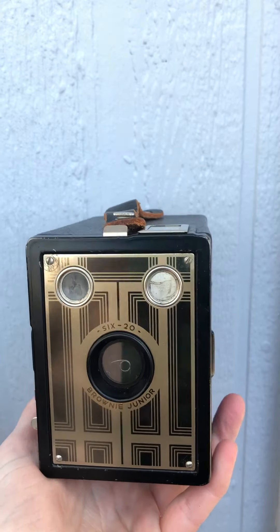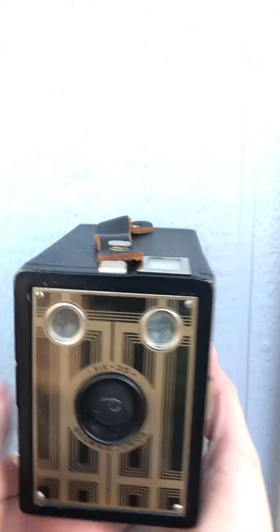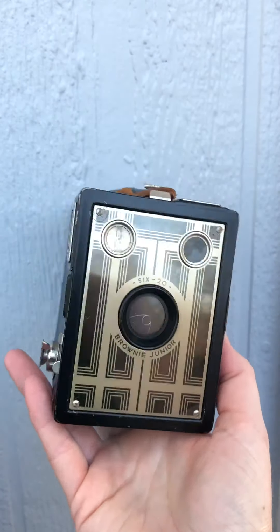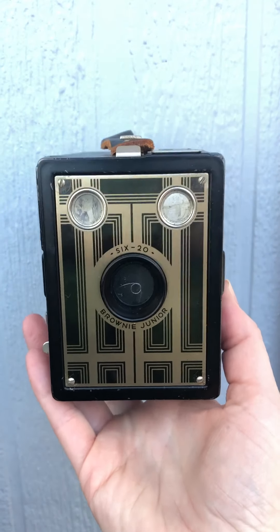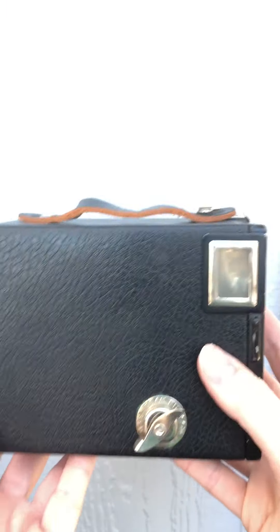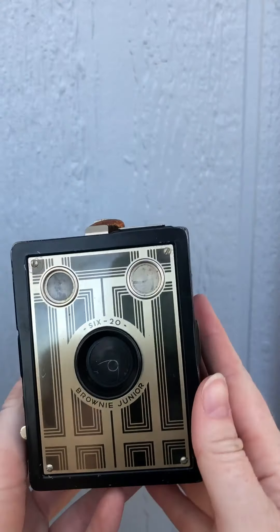It's super fun to shoot with and they're very affordable. This one is $38 because it's film-tested in my shop and it is for sale right now. Click the link in my bio and you can be the owner of this beautiful antique Kodak box Brownie. Thank you very much!